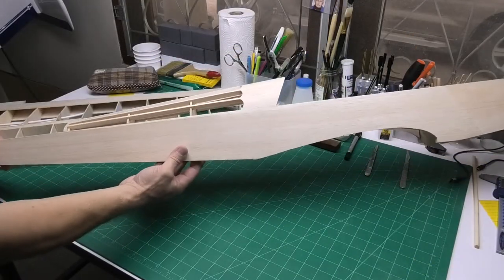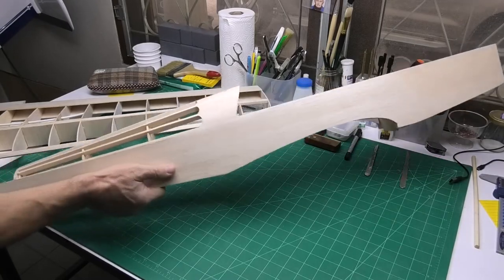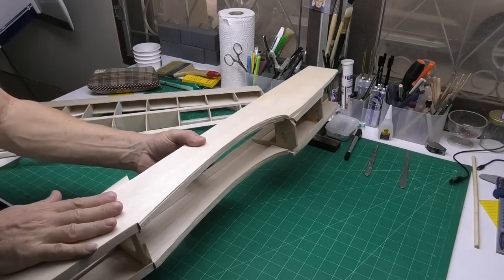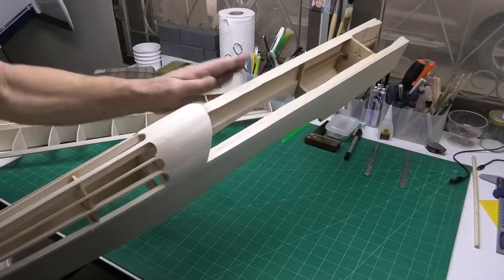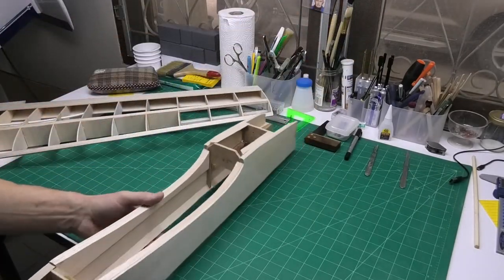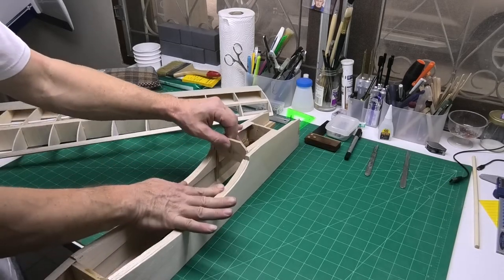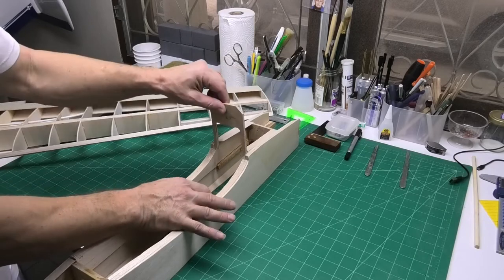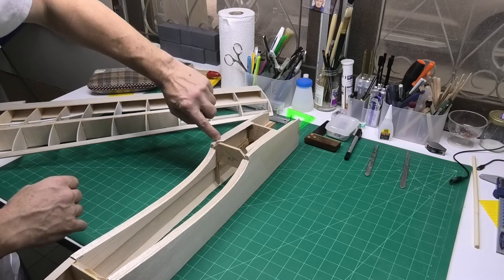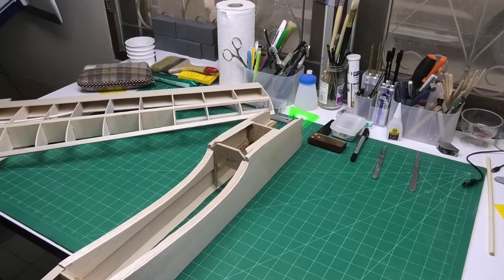This is the condition we left the fuselage in a few videos ago and it's nice to get back to it now. If we sit it on the top flat edge we can see the underside — we've got this former here, F3, which I never glued in when I built the fuselage. I also trimmed out the triangular stock — I'll just zoom in so you can see that a little bit better.